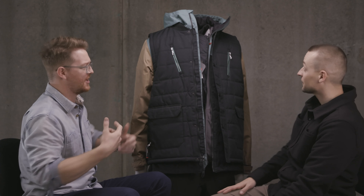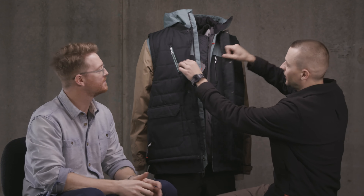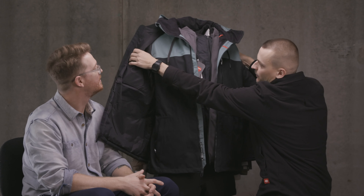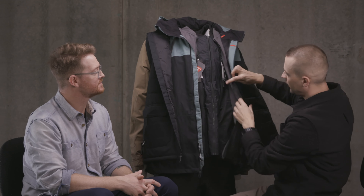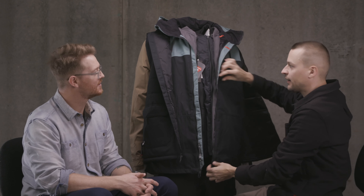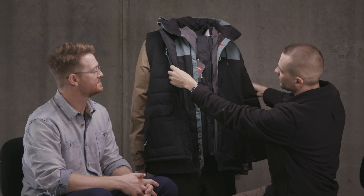Does the vest clip to the jacket or is it just worn over the top? It's exactly how it is — just worn over the top. You can slip it off and then you've got a jacket underneath. The only attachment would be the fact that the Smarty Liner zips into the shell of the jacket — that is where the connection goes.